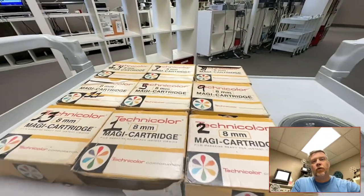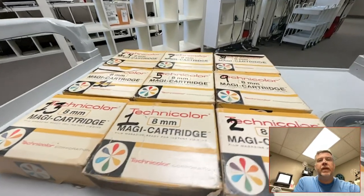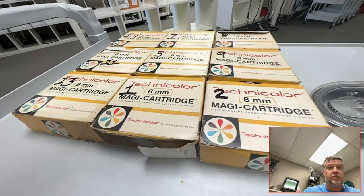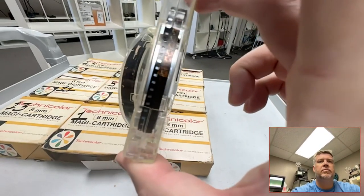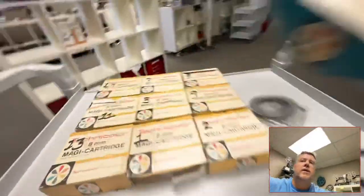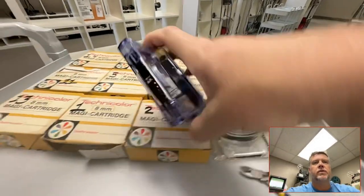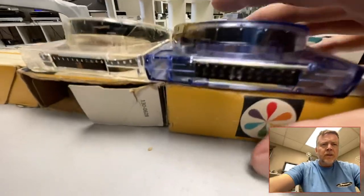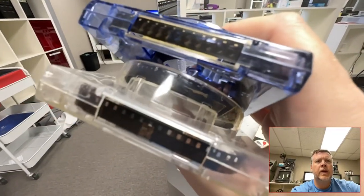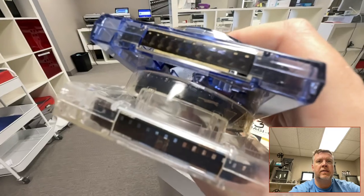Something I've never seen before in my two decades plus of digitizing film and videotape — these are the Technicolor Magic cartridges. I've seen loads of Super 8s, but these are regular 8mm. You can tell the difference by the size of the holes — see the difference there? The holes are bigger on regular 8, and they're in a clear case.